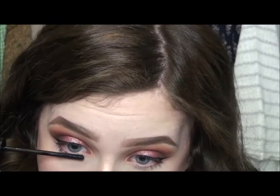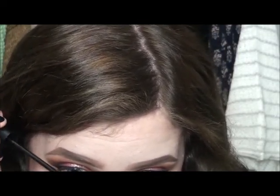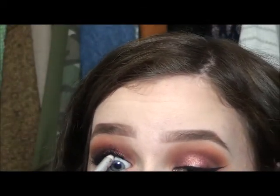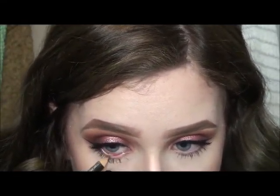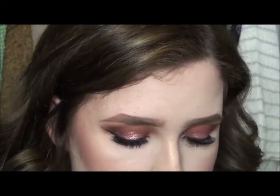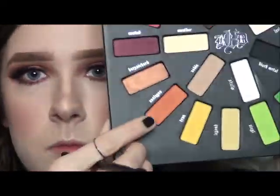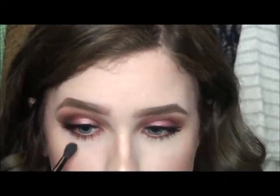I'm now using the CoverGirl Supersizer mascara and applying this to my lower lashes. I'm applying the Kiss Looks So Natural lashes in Shy, and then tight lining my eyes with the Kiko black eyeliner. Then using the NYX 24 Karat eyeliner in my waterline. For my lower lash line I'm taking Rewind and applying that with a pencil brush and then blending it out with Analog.